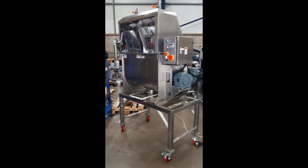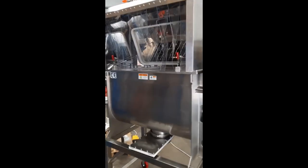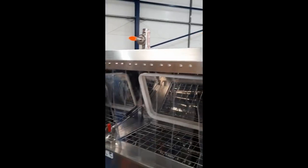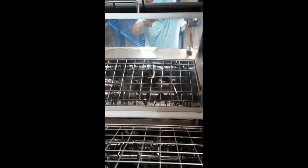200-litre stainless steel ribbon blender with dust hood and curtains for dust containment. It also has two dust extraction outlets if you want to hook up an extractor unit. The lid opens up inside the dust hood and closes within the dust hood.